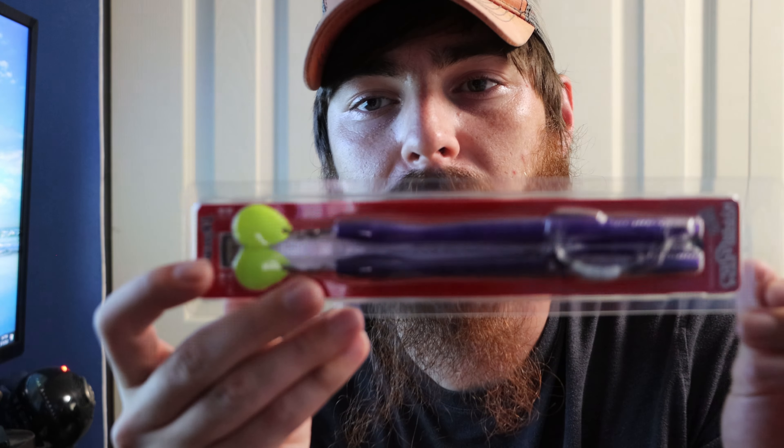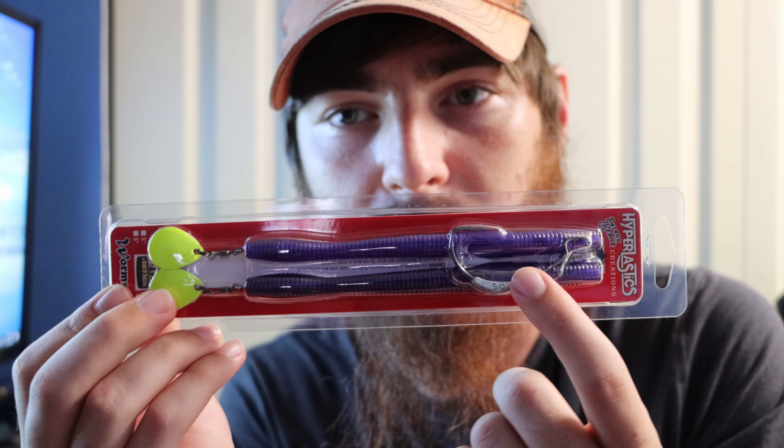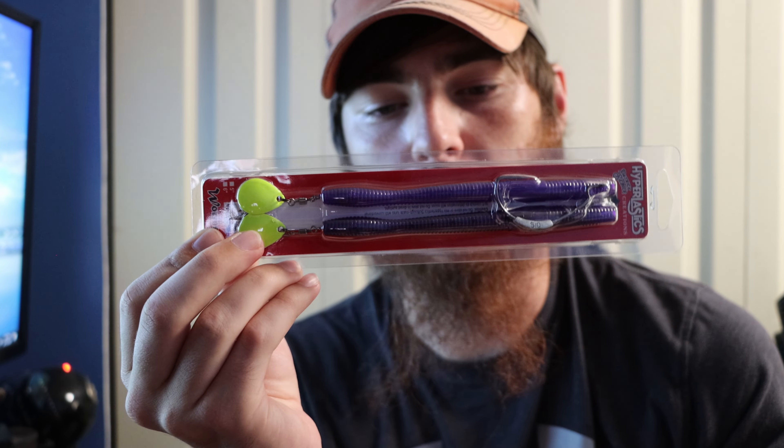The first thing I'm grabbing is these Hyper Elastics — they're Patrick Siegel Creations and they're called a Worm Spin. I've been seeing a lot of these recently. I personally haven't tried it yet but it's seven and a quarter inches, has these little chartreuse spinners on it, and comes with a hook. This would be good for dark or stained water, perfect for targeting largemouth bass. It's the first time I've seen it done with a Texas rig. Comes with a 5/0 hook — looks pretty sharp and the plastic looks durable.